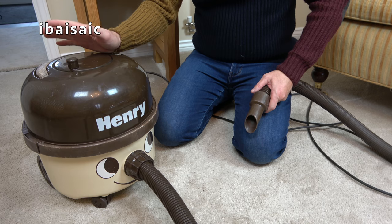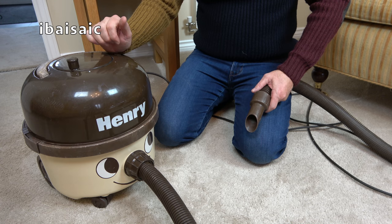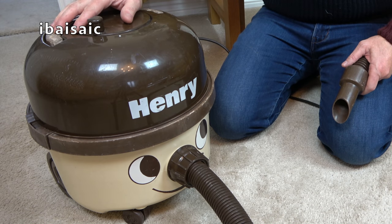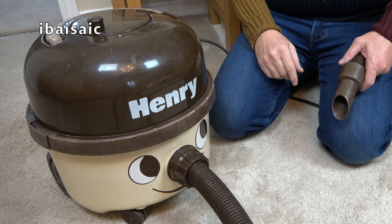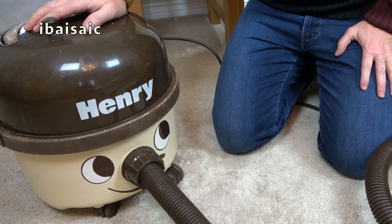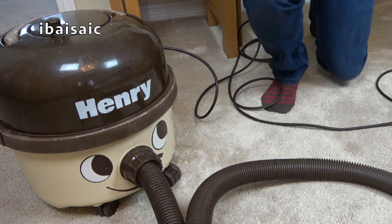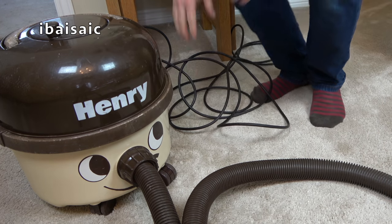I'd never pretend to be a Henry expert. In fact, someone pointed that out in a group — a vacuum cleaner collectors group on Facebook came up as a suggestion. I shouldn't have looked because I got someone bad-mouthing me about my knowledge of pneumatic cleaners, and somebody who I thought was a friend laughed at that comment. That's why I don't join any groups or forums now.